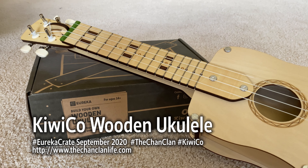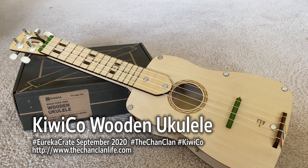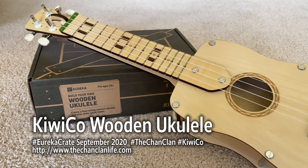Hey ChanClan viewers, this is the KiwiCo Wooden Ukulele, and here it is. This thing actually came out of this box. This is Eureka Crate. This was our lucky pull for this month, September 2020.